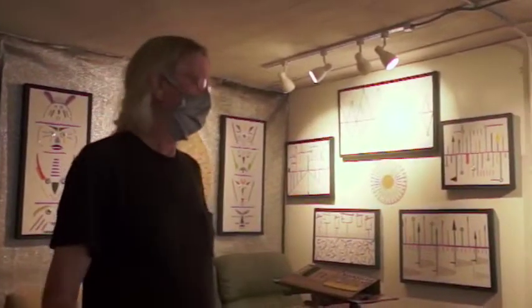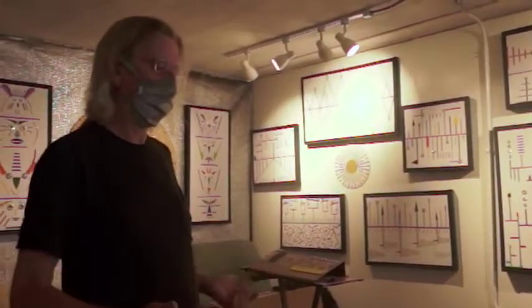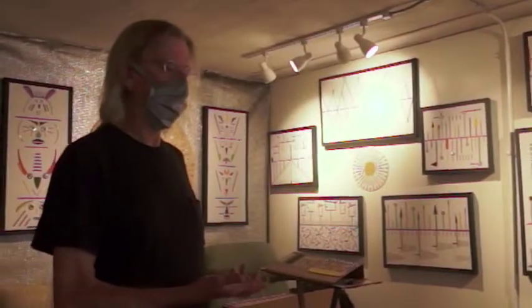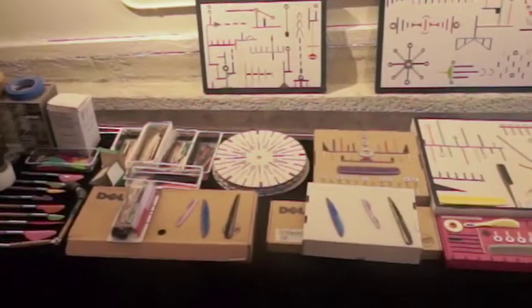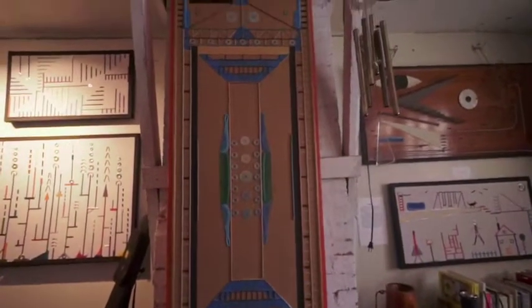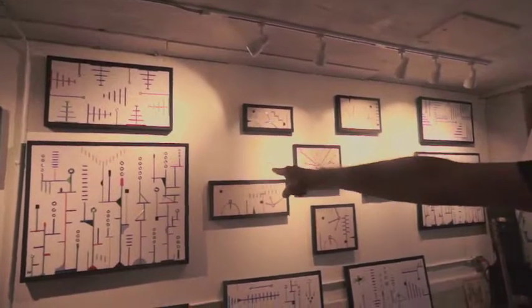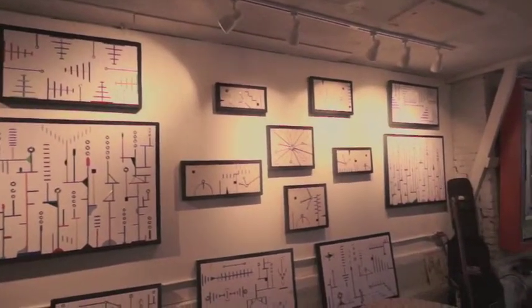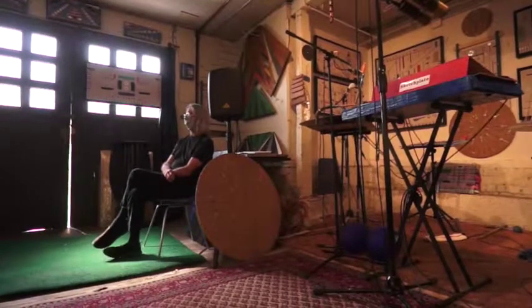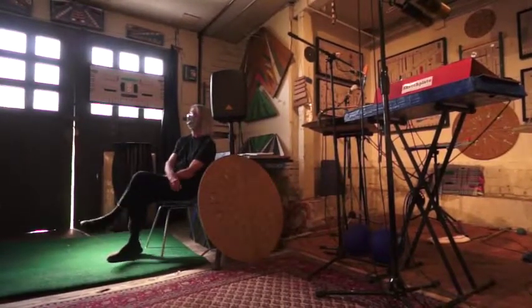So I started attaching different kinds of things to scrape over. One thing led to another, and I've made over 200 of those instruments. What I do is just an example of what can be done, but it's not the end product. It's just experimentation with materials, and where does that lead? I think that it's therapeutic, and it's creative, and it's accessible. So I'm lucky to have run across it. I don't invent, I discover.